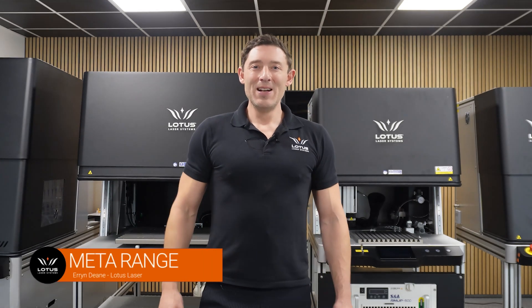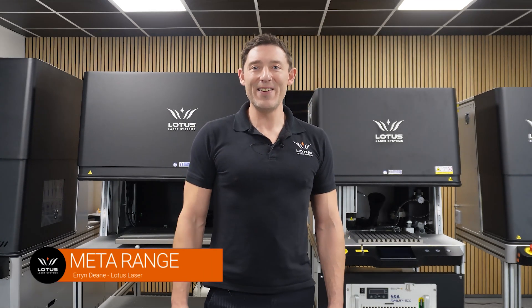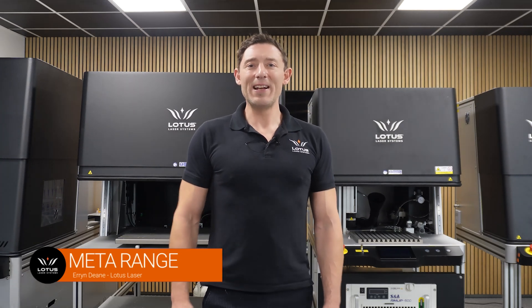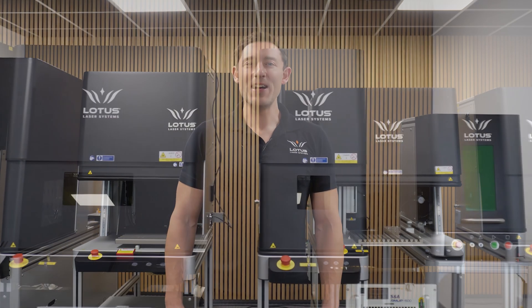Hi there and welcome to the channel. Today we're looking at our Meta laser systems, designed and built right here in the UK to take your marking and engraving to the next level. We've got a lot to cover, so let's jump straight in.